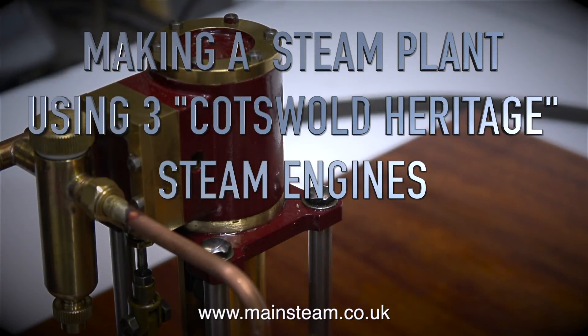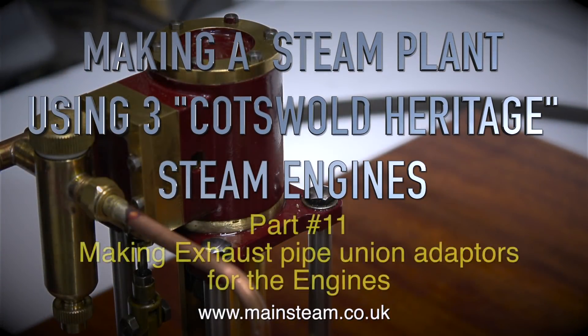Making a steam plant using three Cotswold Heritage steam engines, and already this is part 11, and you'll be pleased to know I'm not doing much piping in this episode.